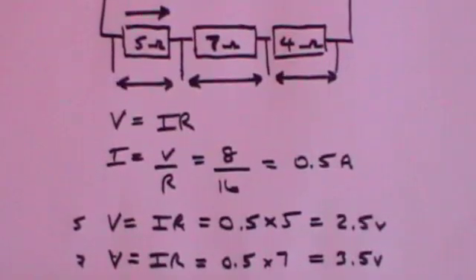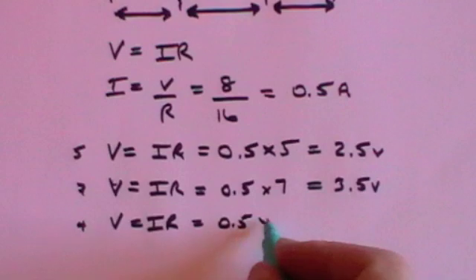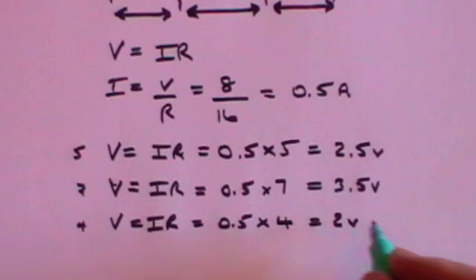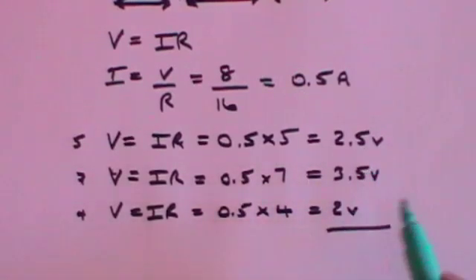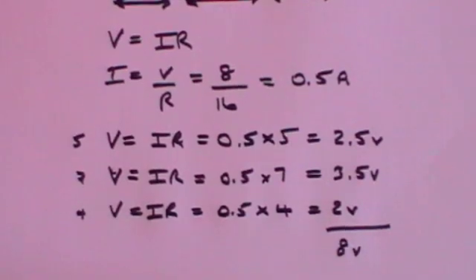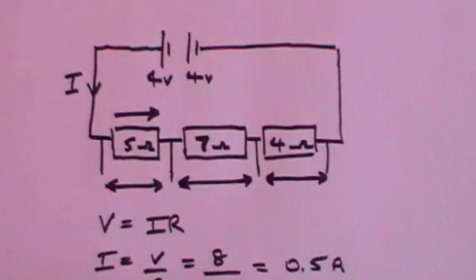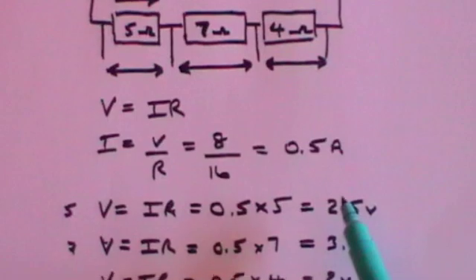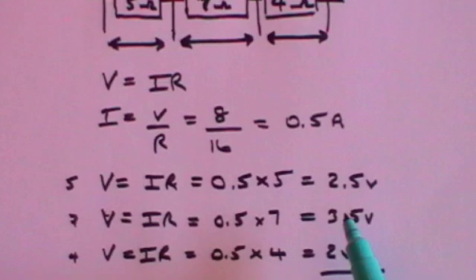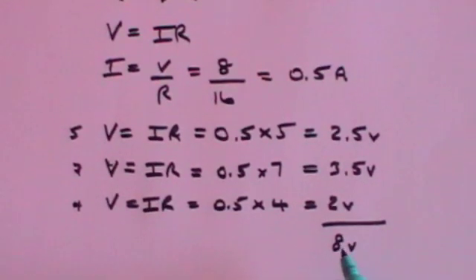For the 4 ohm resistor: V equals IR, which is 0.5 times 4, and that's 2 volts. Now watch what happens when I add all of these together: 2.5 plus 3.5 is 6, plus 2 is 8 volts. So the total 8 volts of the two batteries is wholly dropped across these resistances — 2.5 volts across the first, a further 3.5 volts across the second, and another 2 volts across the third. By the time you've gone through all three resistors, you've dropped all 8 volts.